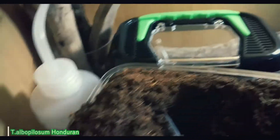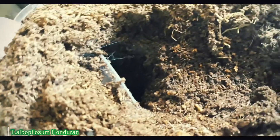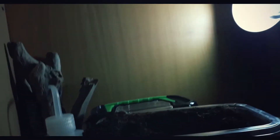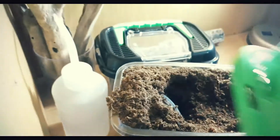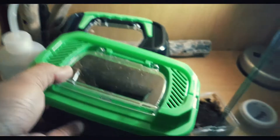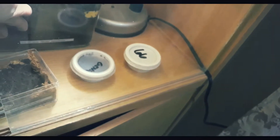Next is another Tliltocatl albopilosum — almost the same as the first one. It's hard to get it out right now because it's also underground. You can see it on the video though. It's probably in a pre-molt stage, so we shouldn't disturb it. That's normal — they hide during the pre-molting period or pre-molting stage. Its size is about 2.5 inches.